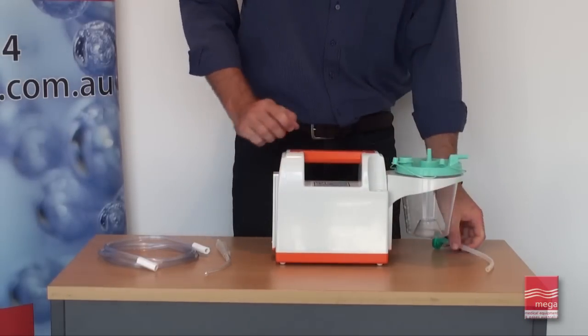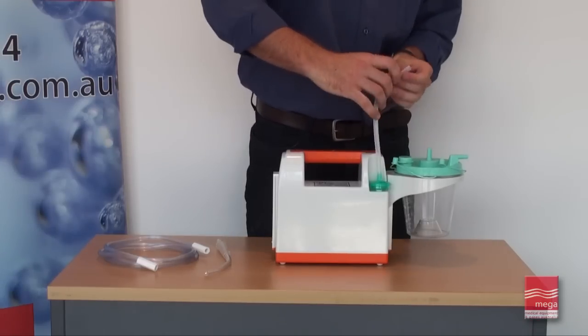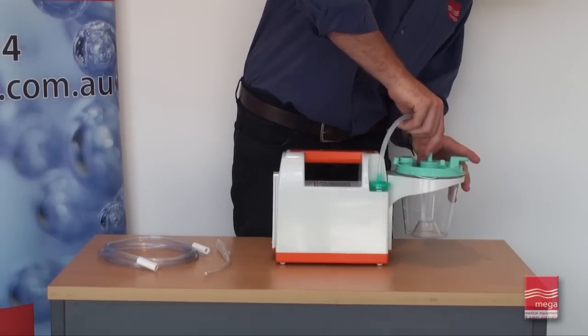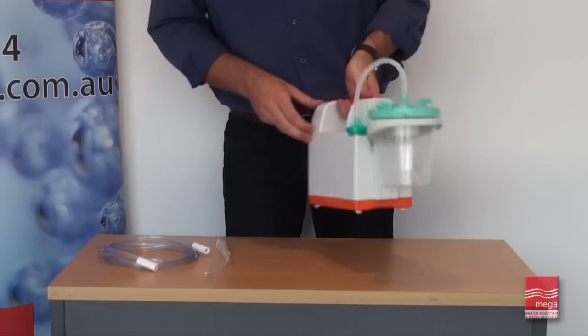Attach one end of the connection tube to the hydrophobic protection filter and connect it to the suction pipe union on the rear of the machine. Then, attach the other end of the tube to the vacuum connection on the top of the collection canister.